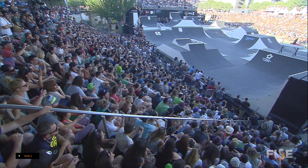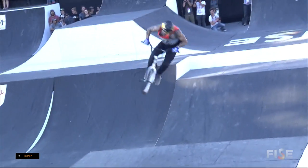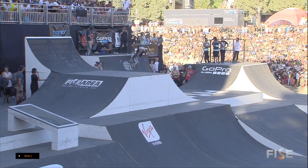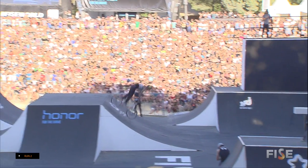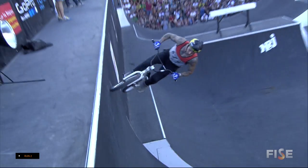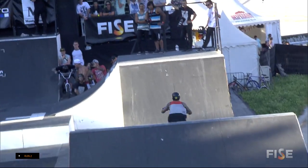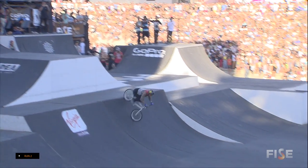Logan, 450 bar spin. Coming on in, backwards over the box jump. Tail whip 360 — this is very crucial right here. He's battling Kevin Peraza. We have a backflip bar spin to tuck no-hander. Also, the score to beat is Daniel Sandoval. Backflip tail whip. Logan Martin looking very solid, but will it be enough to keep it flowing?